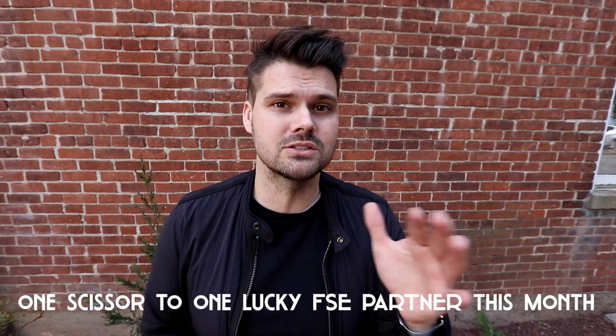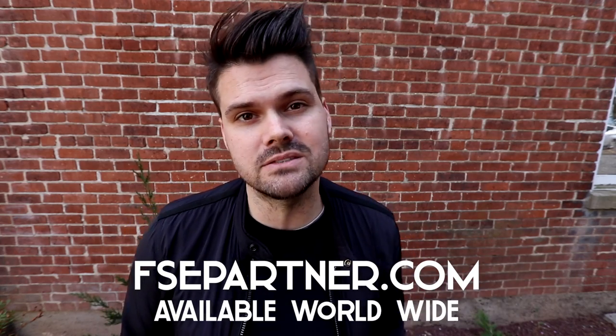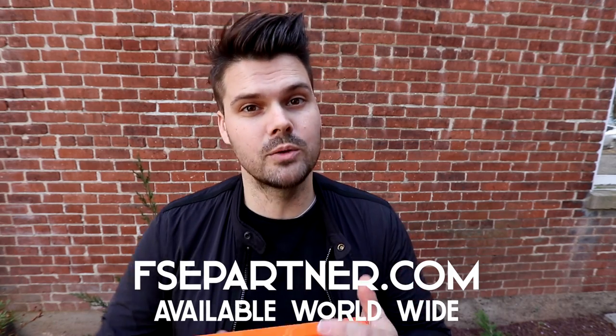If you like this haircut, hit the like button and share this video with all your hairdresser friends. I also want to announce a Mizutani scissor giveaway. Those of you who have joined our FSE Partner Program — I'm giving away one Mizutani scissor. The FSE Partner Program is our live online classes we do every month: $9.99 a month for students and $20 a month for stylists. You get a live class where you can interact with us every single month. Join at fsepartner.com. We also have on-demand videos of past classes. I'm picking the winner at the end of this month.